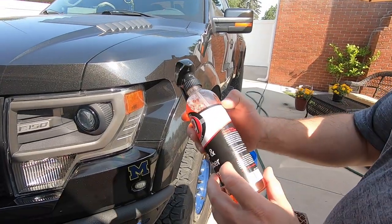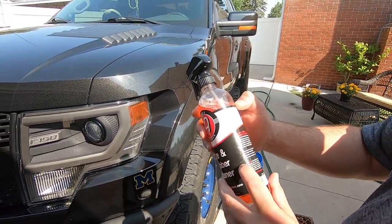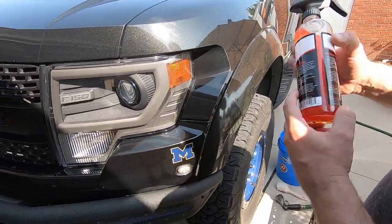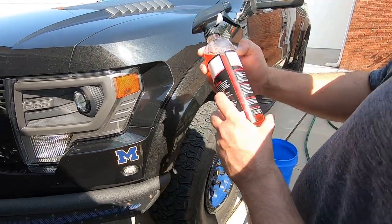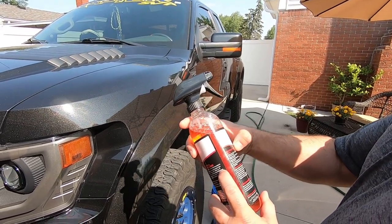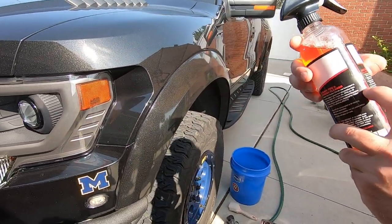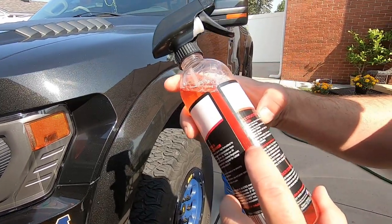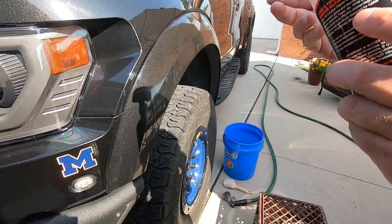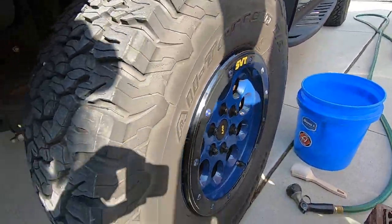So basically what it says: it deep cleans tires, removes baked-on tire dressing, blooming and discoloration, stuff like that. Removes oxidation, wax and residue from rubber, plastic and trim. So you can use this stuff to clean your plastic trim also. It says clean one tire at a time, rinse with a powerful blast from the hose, spray on the tire sidewalls with Adam's Tire and Rubber Cleaner, scrub sidewalls with Adam's Deep Clean brush — or you can use any brush. We're going to use the tire brush we got in the Petrobox, and basically it says rinse really good. So let's try it out on these big all-terrain tires.